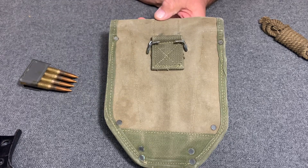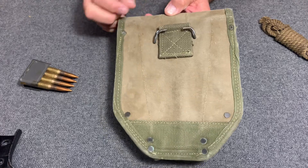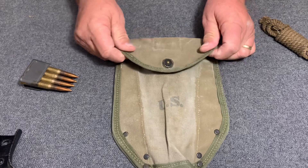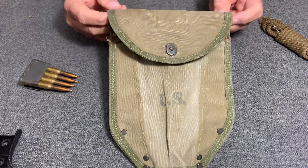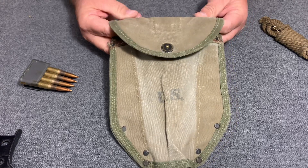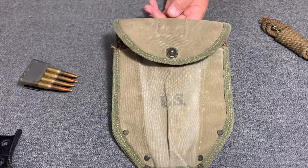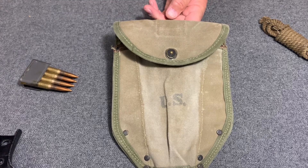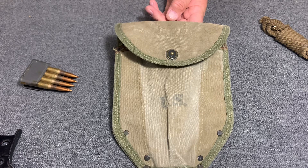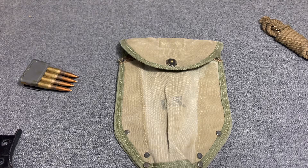You can look up my video on the second pattern — I did one quite some time ago. If you watch it, you'll see the differences between the first and second pattern, and I'll probably do a side-by-side video before long. Anyway, thanks for watching. Hit share and like — that helps me grow this channel. Thanks for watching the Web Gear Review.